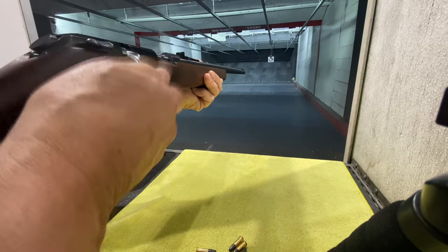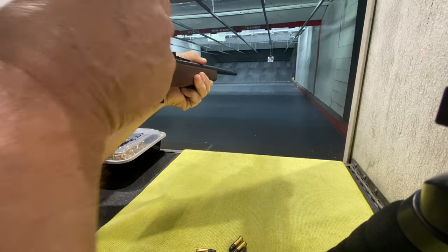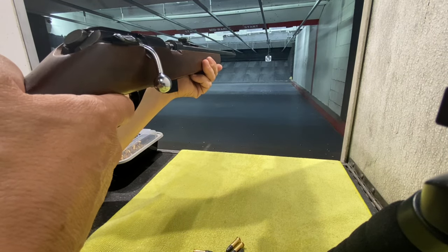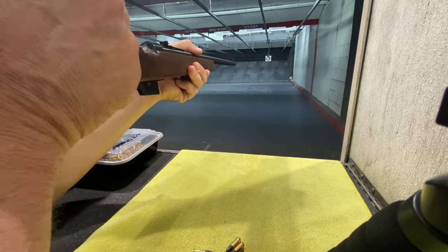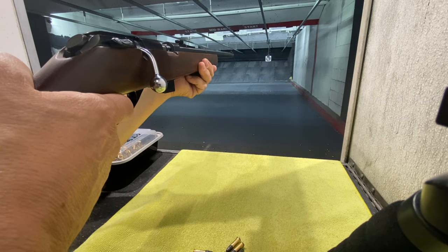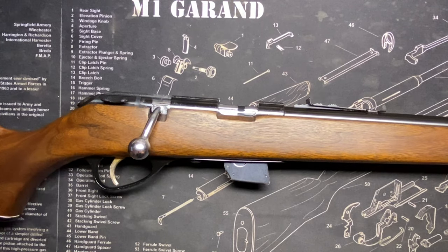Thanks for the new subscribers and my faithful subscribers — I'll see you all soon. I've got some real cool stuff on the horizon. We've got another bolt action shotgun coming — it's obscure and weird — and we're going to talk about some history that involves Crosman, the air gun company. Under half an hour — proud of myself. See you later!